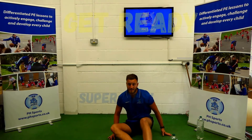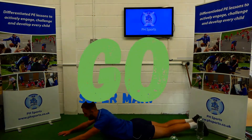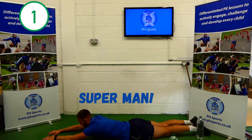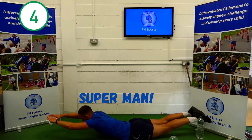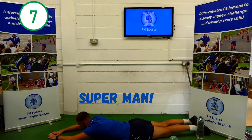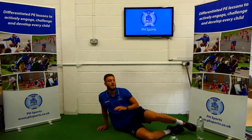Super bands are next — lying on our belly, legs behind us, arms out straight and we're just going to raise them up. 1, 2, 3, 4, 5, 6, 7, 8, 9, 10. Well done.